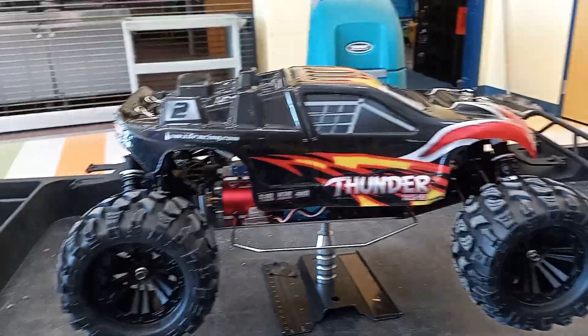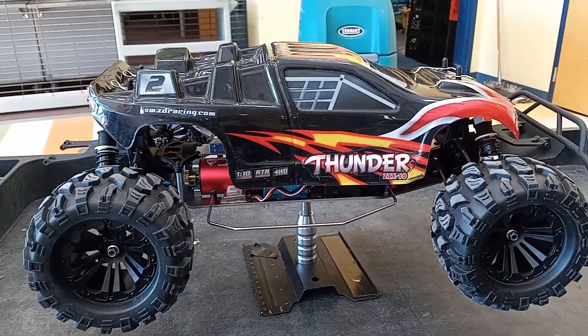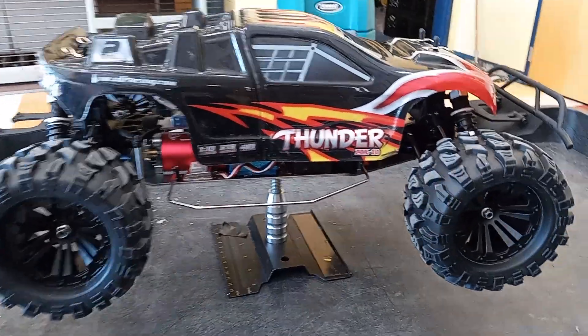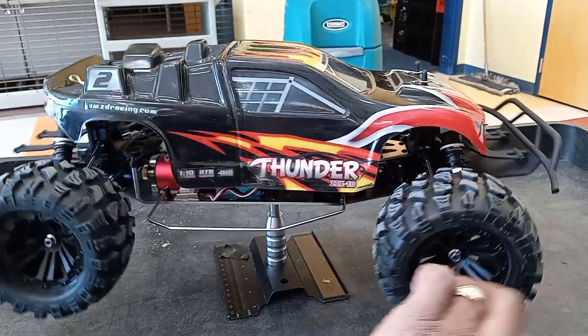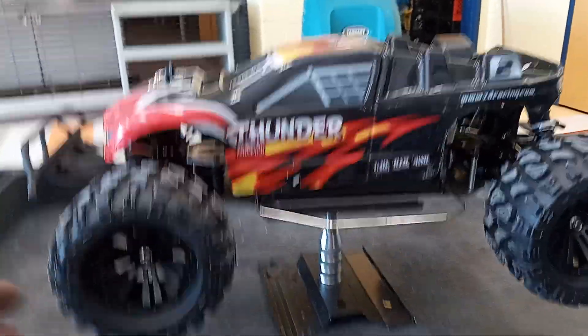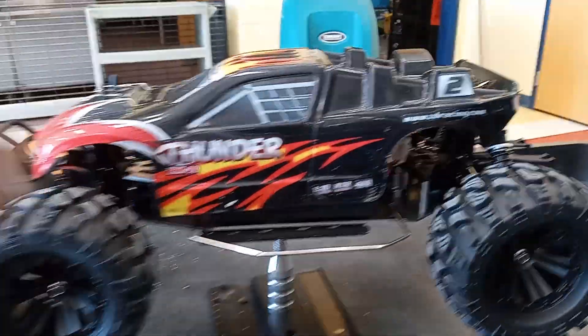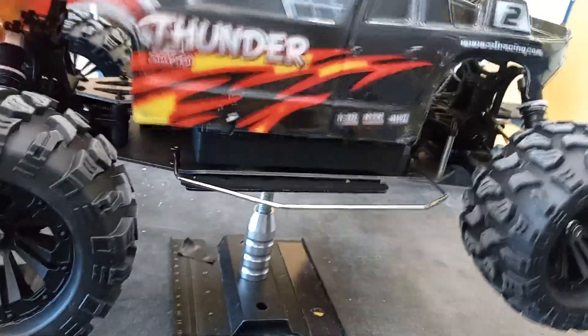Here is the IMAX VRX Samurai, all finished. It's got a ZD Racing body on it, some aftermarket tires, and I think it's complete.